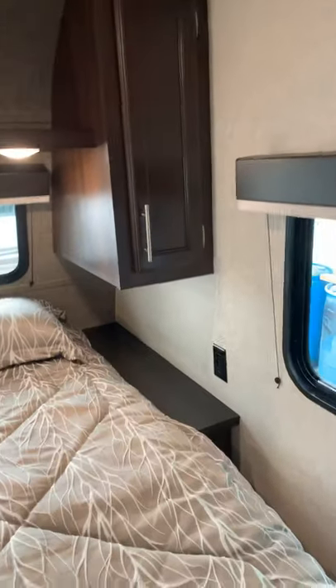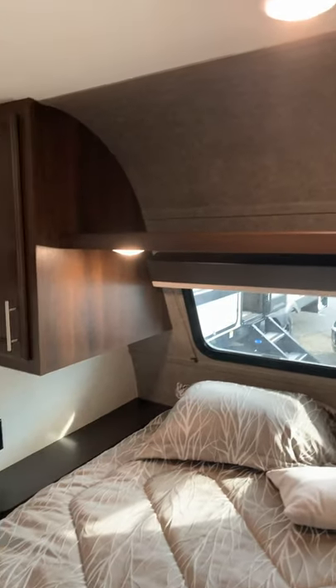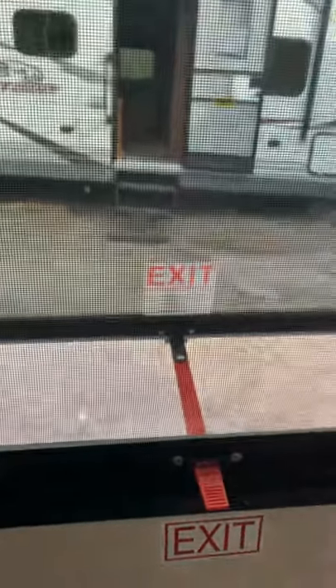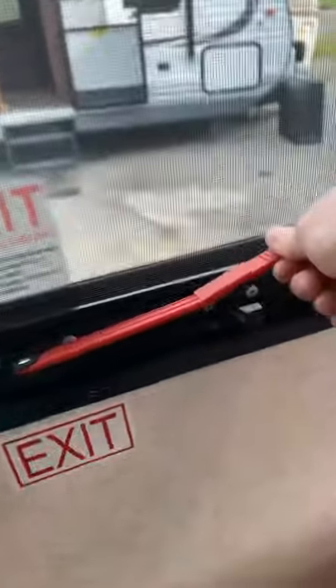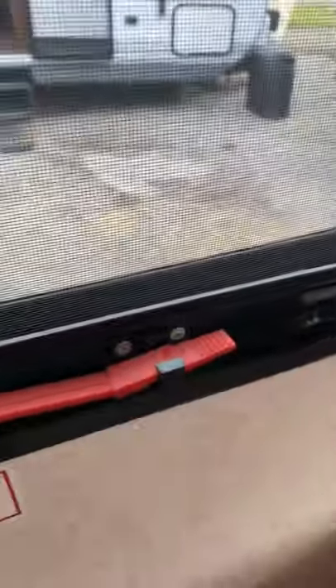Up in the bedroom you have nightstands, shirt wardrobes, and nice reading lights — those are pop buttons right on the lights themselves. On the off-door side you have your emergency exit window. To operate it, take the red handle, push it in, wiggle it out, and this can pop open. You can leave it open for airflow, or if you need to use it as an emergency exit, push the window and screen all the way out. To close it, pull the lever back toward you, spin it to the side, and fit it down into the latch — that's locked.